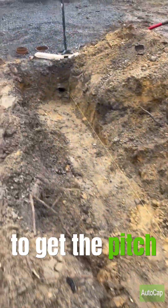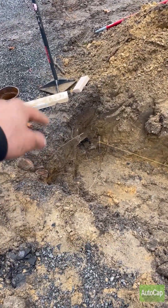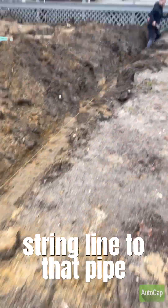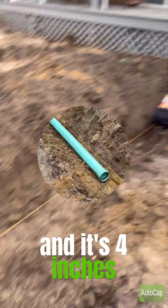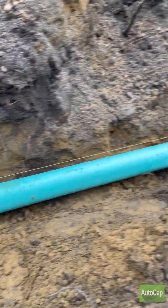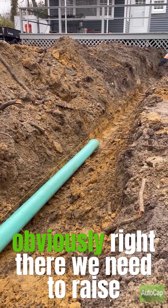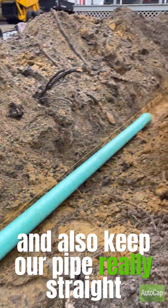So we have the string line set to get the pitch right. We know that the line that goes into the cesspool is at the same height — it's four inches. A string line to that pipe so we know we'll have the same pitch as last time. The line is in right here; as you can see it's level with that guideline. Obviously right there we need to raise it up in the middle a little bit, but for the most part it's our guideline and it'll keep our pipe really straight.